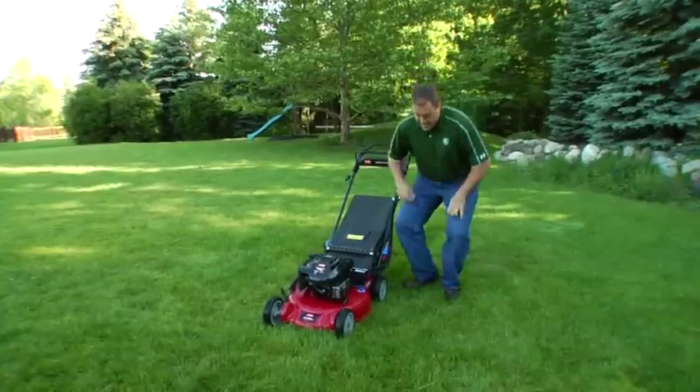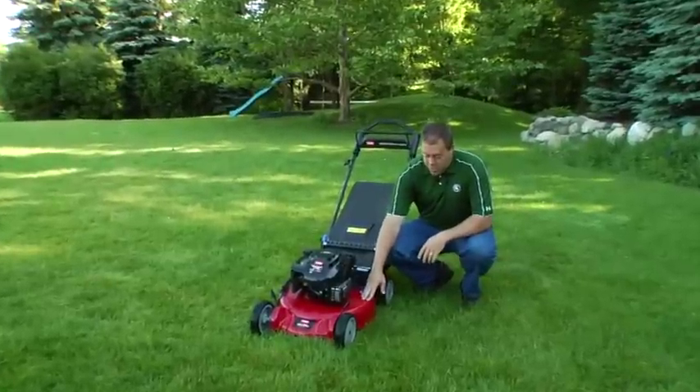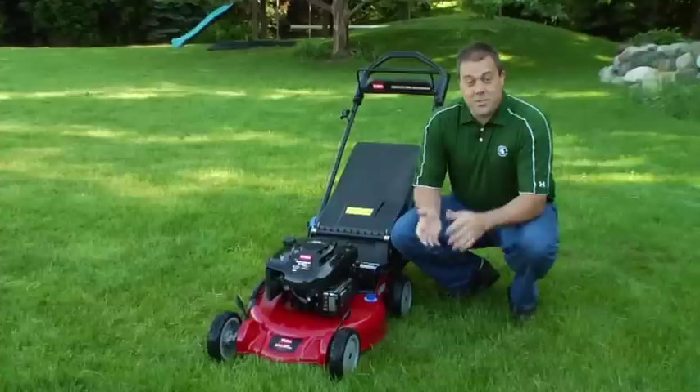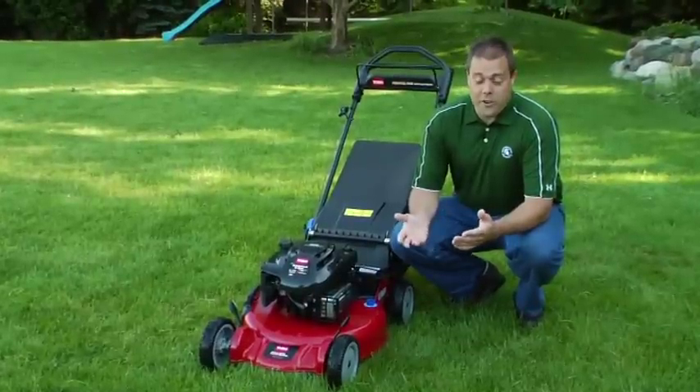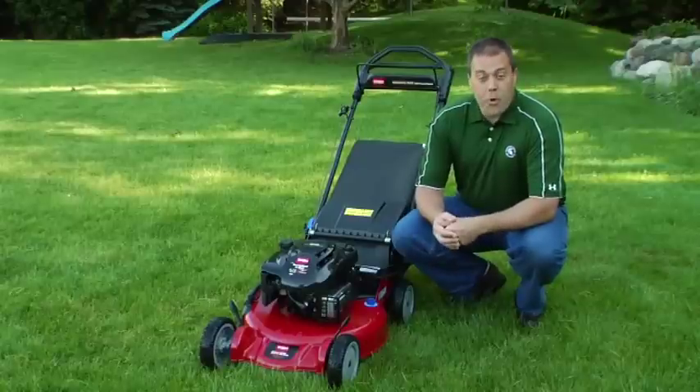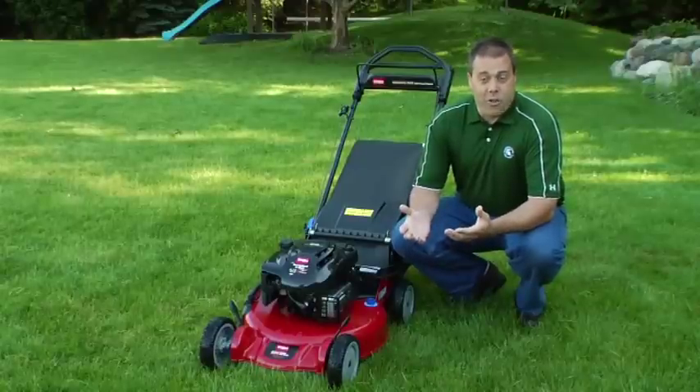The misconception is that when you mow your lawn shorter, you can actually not mow as often, where the reality is the shorter you mow the lawn, the more often you're going to have to mow it, otherwise you're going to get scalping. Also, mowing too short is going to lead to more weeds in your lawn.